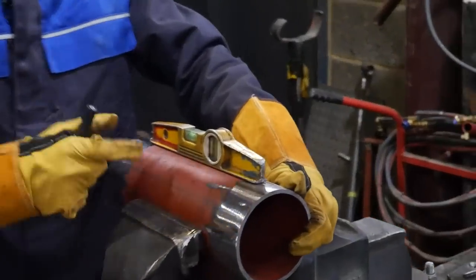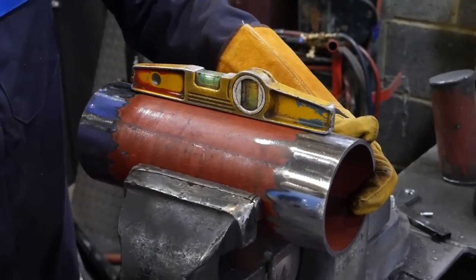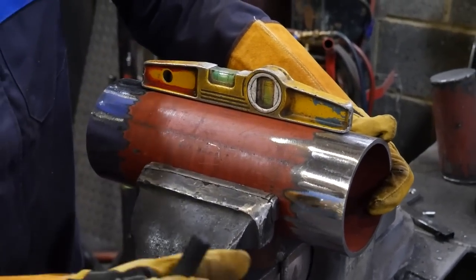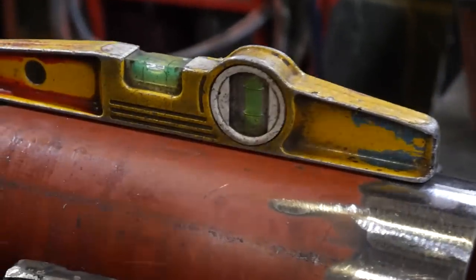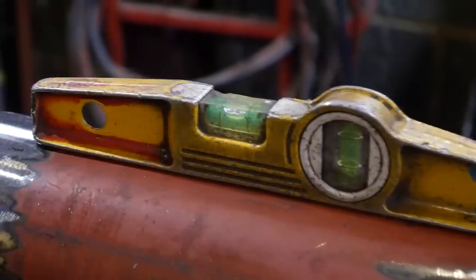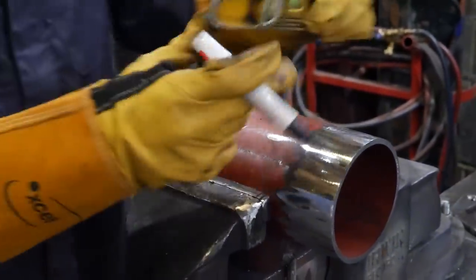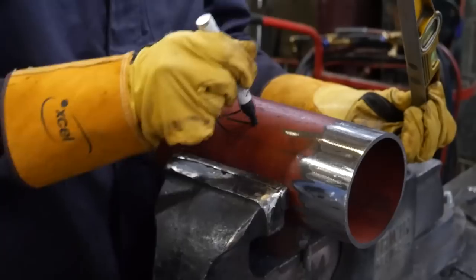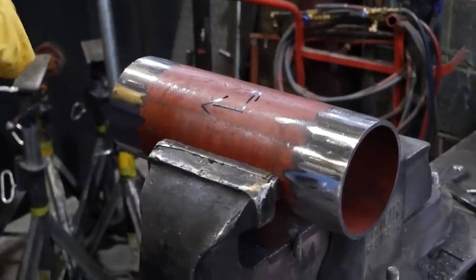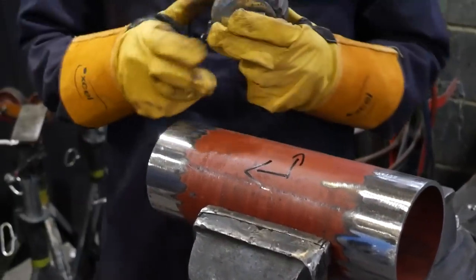What I like to do - if you take a look at this - is put my bubble with the pipe touching the line. I find that way you get a more accurate reading for when you bring it to center. Here it's touching the line on my left, so I use my pen to put a mark there. With your bolt holes it can be any direction, but out of habit I go in this direction here.